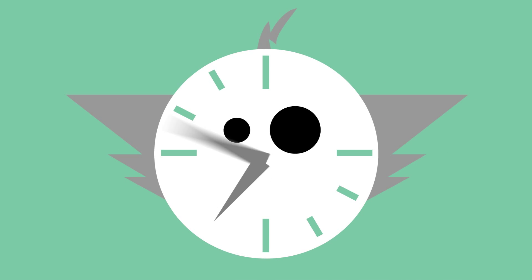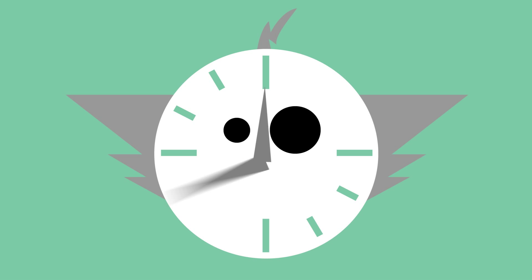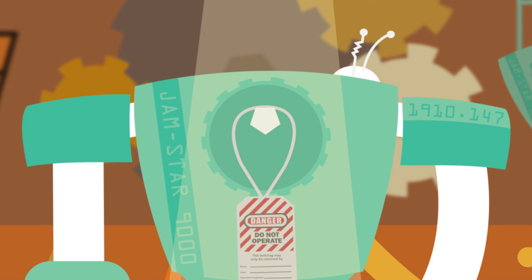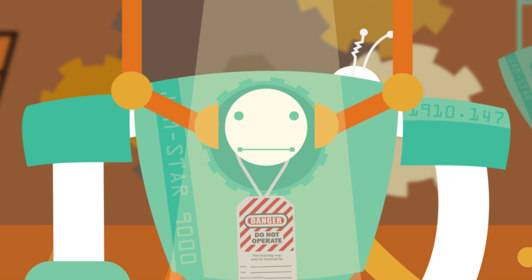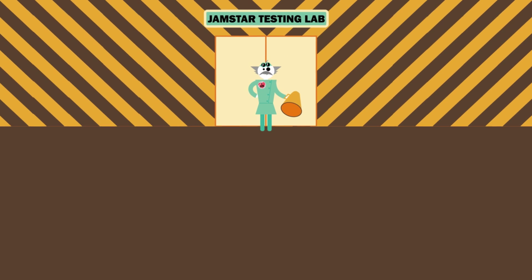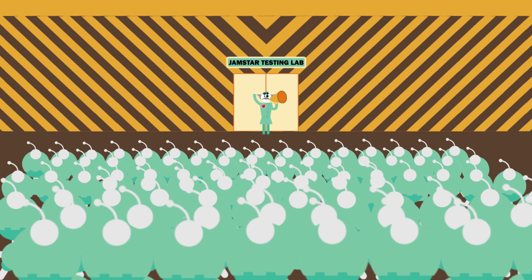Once the work is done, it's time to reverse the process and get the energy flowing again. Ensure that non-essential items are removed from equipment, like tools and parts, and that the equipment components are intact and have been reassembled correctly. Then make sure all those affected employees are safely positioned away from the equipment and know what's going on.